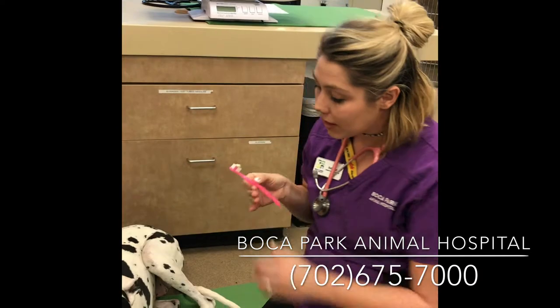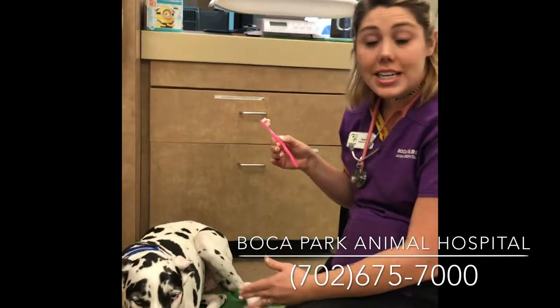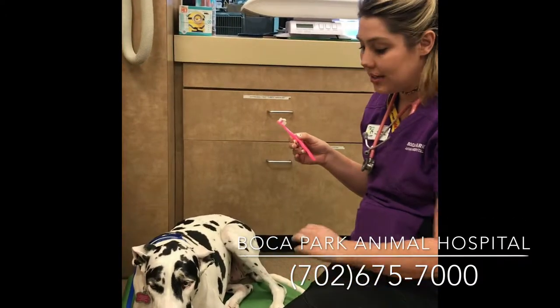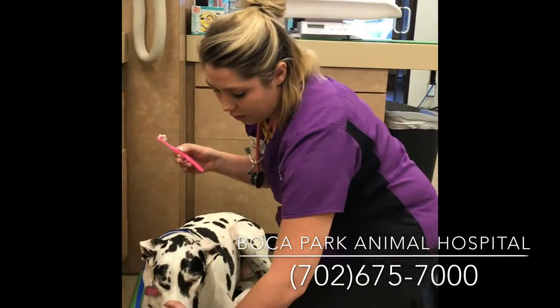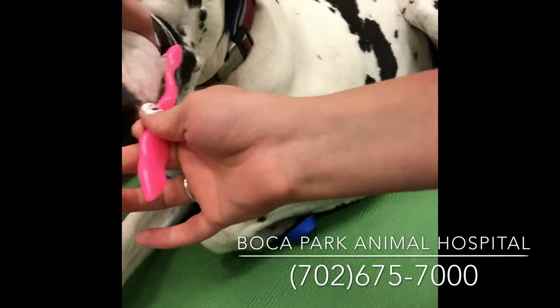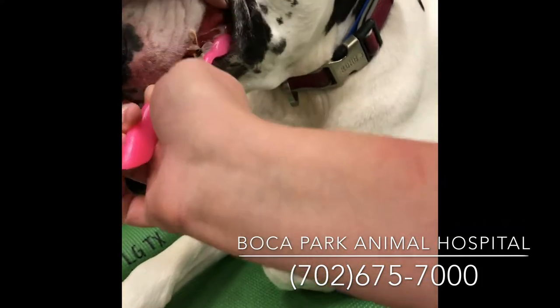I teach my dogs on a special mat that we go to, so when it's time to brush their teeth, they go to the mat. We're going to go ahead and go up, hold the lip, and you can go at a 45-degree angle and brush. You just want to brush the teeth.